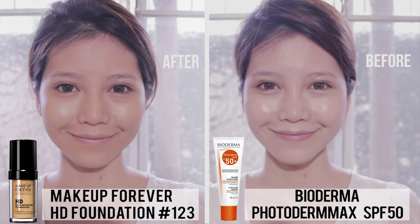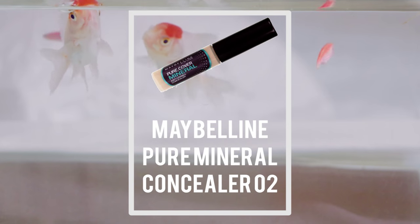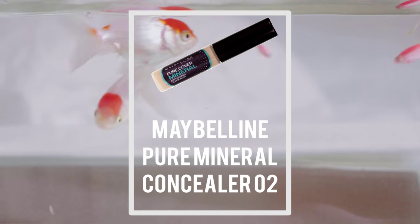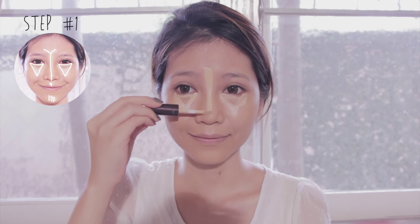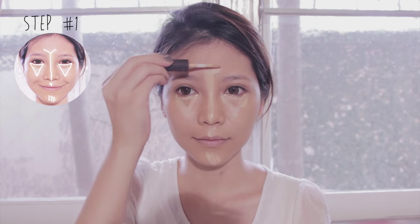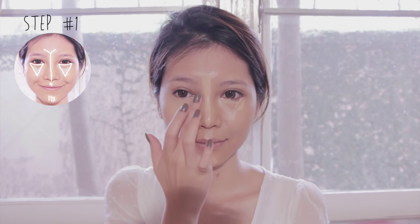If you already have a warmer skin tone you can apply your normal foundation shade, but if you have a lighter skin pick a couple of shades darker than your complexion. Time to brighten up your face using concealer one or two shades lighter. Apply it onto your under-eye area in an upside-down triangle shape, then apply it onto your nose bridge, cupid's bow, chin, and forehead. Then use a tapping motion to blend and set the concealer in place.